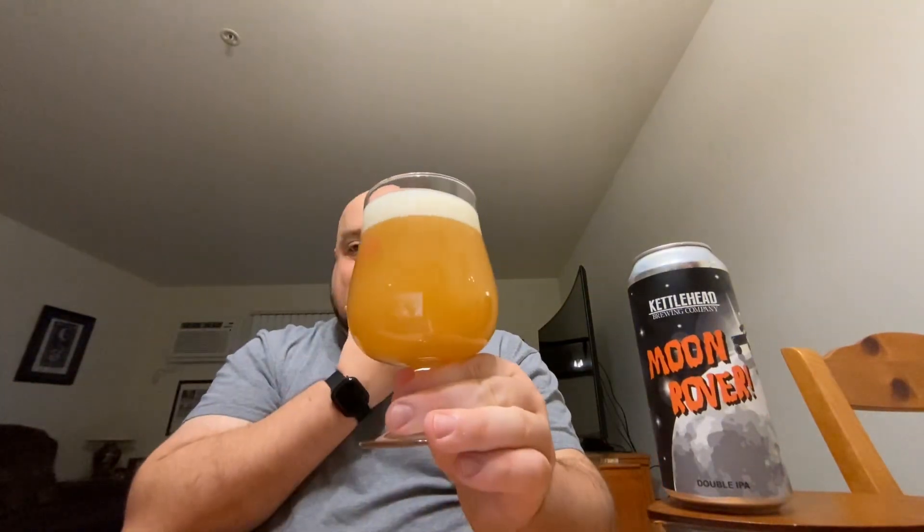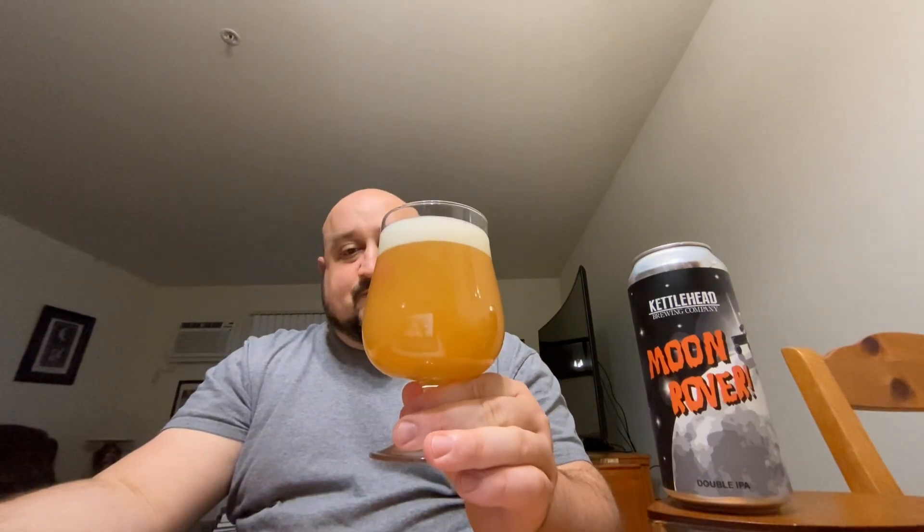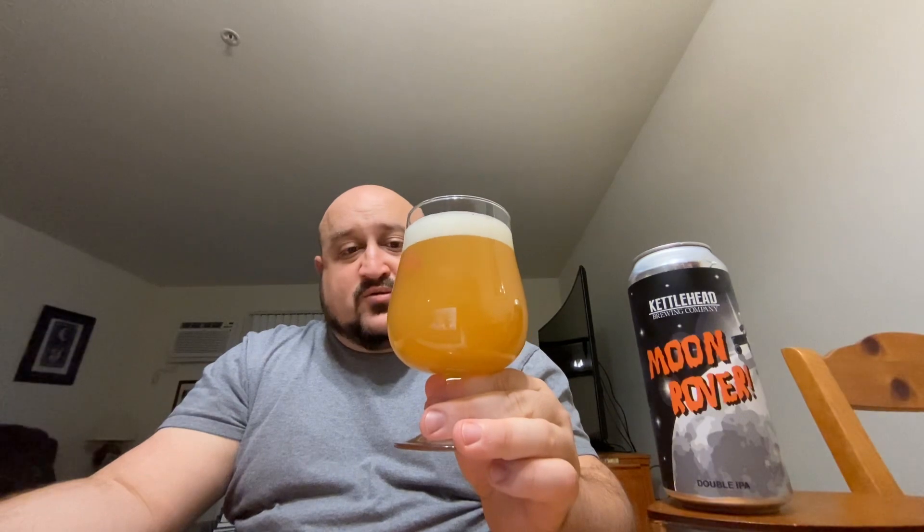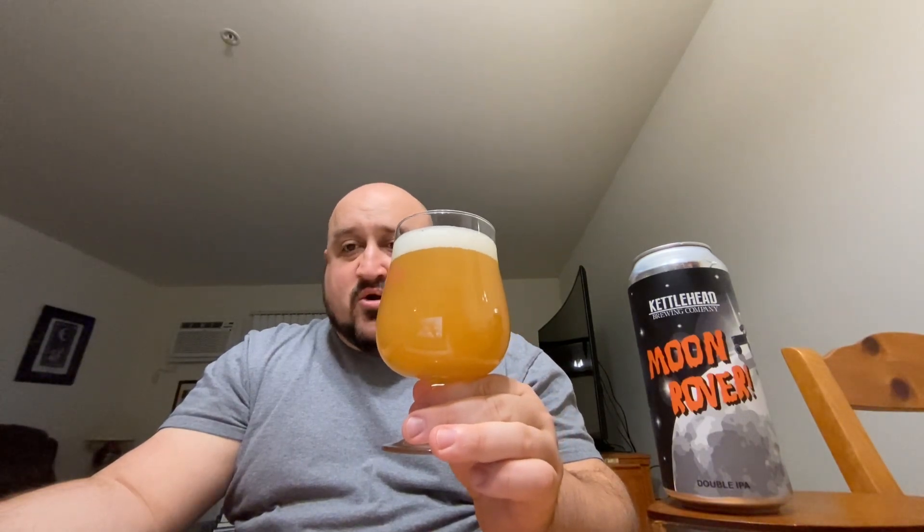It's a good looking beer in the glass right there. Very juicy. Pretty much opaque — can't see through it. A little bit of light coming through, but that's about it. Orange, bright orange color. About a one-finger, off-white, creamy-looking head.